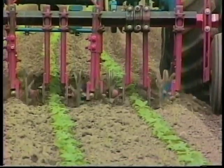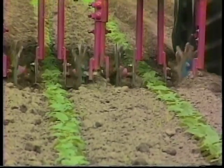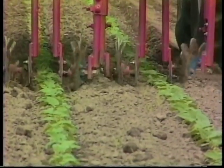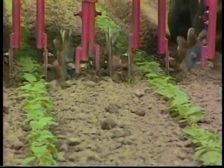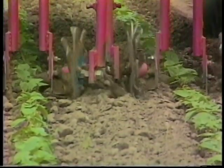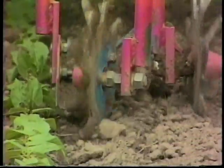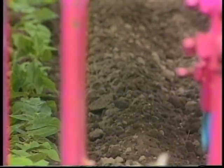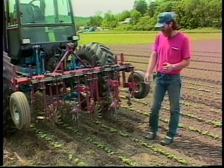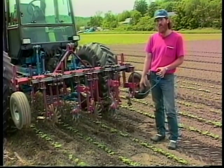Supposedly the spiders are a little bit more or less aggressive according to which way you point the tines — they have a little bit of a curve to them. If you point them forward they're supposed to be a little bit more aggressive. I point them to take soil away from the crop when it's small, so that the last tool that comes through won't have very much soil that it pushes against the crop and won't bury it.